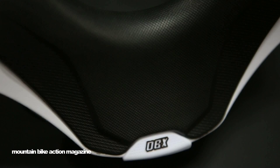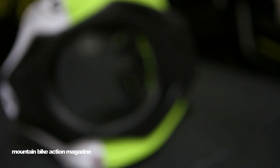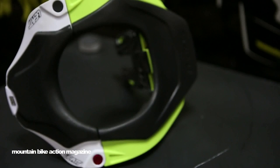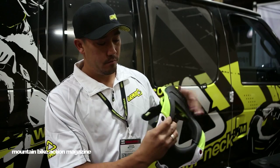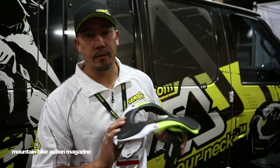A lot of new stuff, including a brand new closure system. You guys remember on the old one we had the hinges on the side — now we've got a little push button here. Pop it open and get in, close it, and you're ready to ride.